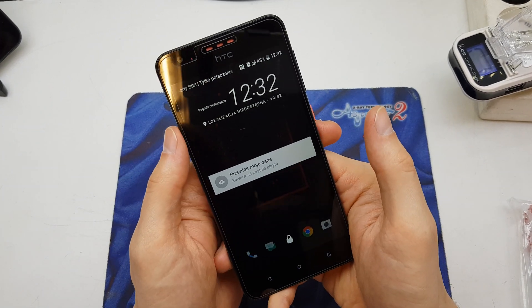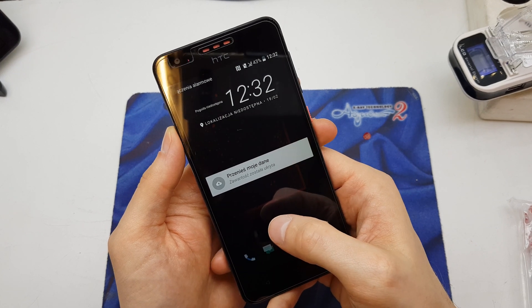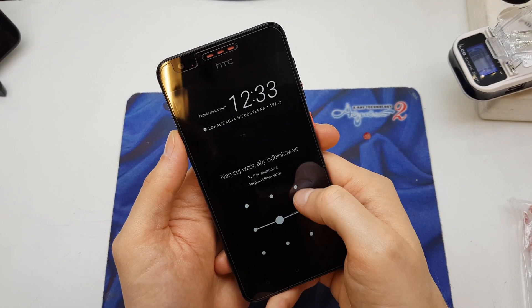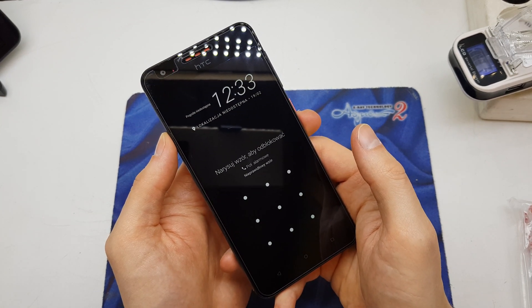Hi guys, welcome back. Today I will show you how to do the hard reset on your HTC 825 model. This operation can be helpful if you don't remember the password to your phone, or if the software doesn't work properly.